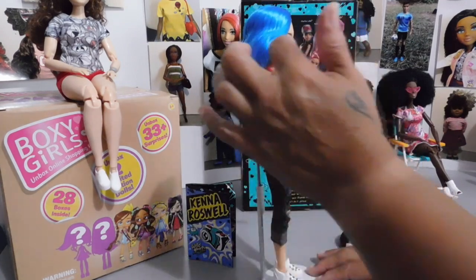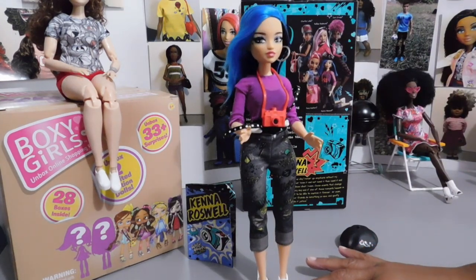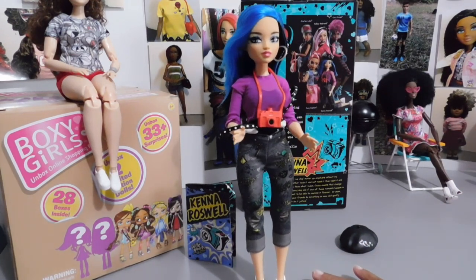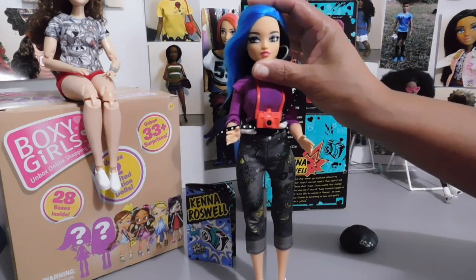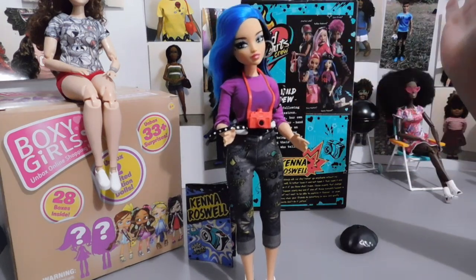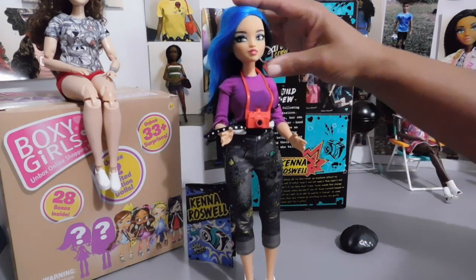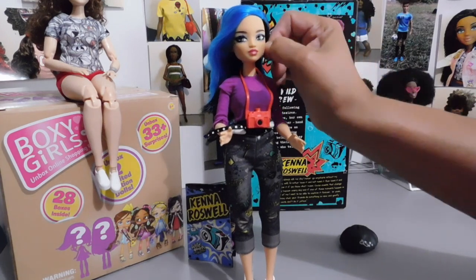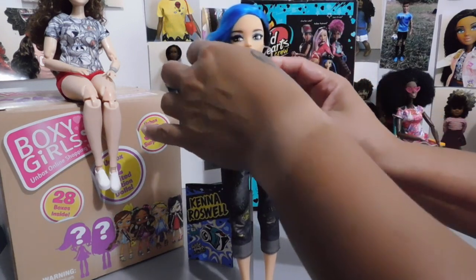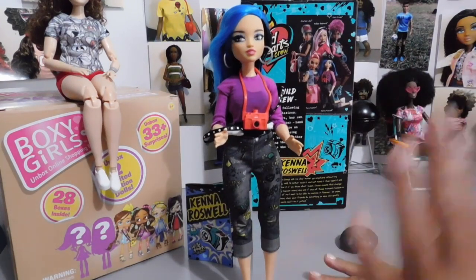These are Playline dolls, and for $15 I think she looks absolutely gorgeous. Let's look at that beautiful face — her eyes are brown, and check out that makeup. I love her makeup. I love that eyeshadow and the way they did her eyes. As you can see, her head does tilt from side to side for a lot of different poses. She's wearing a pair of silver hoops, and I wasn't sure if the earrings were removable — they do slide out. So the earrings are removable if you decide you want to change her up.